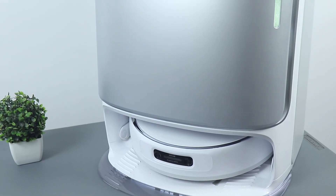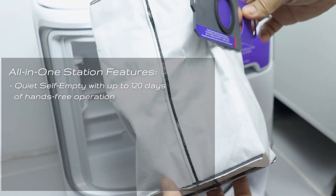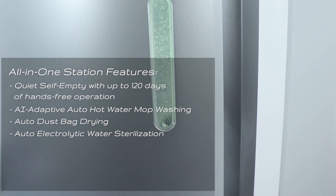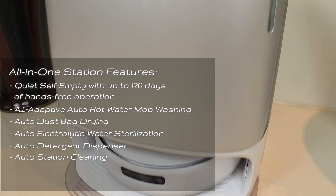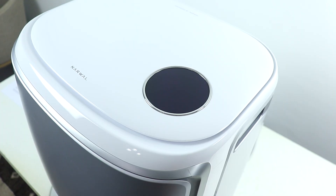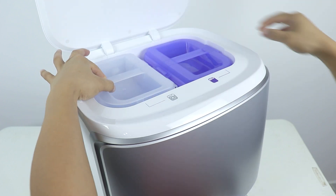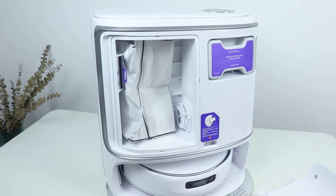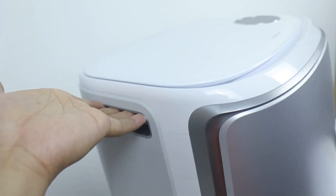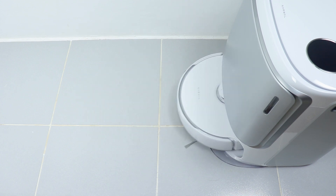Moving on to the all-in-one maintenance-free station, which handles all the emptying and sanitizing. It auto-empties dust with up to 120 days of hands-free operation. Features include AI adaptive auto hot water mop washing, auto dust bag drying, auto electrolytic water sterilization, auto detergent dispenser, auto station cleaning, AI dirt sense for deeper mop and floor cleaning, and 104°F hot air drying. On top is a circular touchscreen with controls; underneath are separate containers for clean and dirty water, with the dustbin and cleaning solution slot below. The vacuum robot tucks away completely inside the base station, saving space.